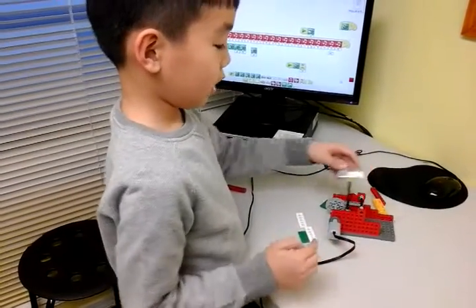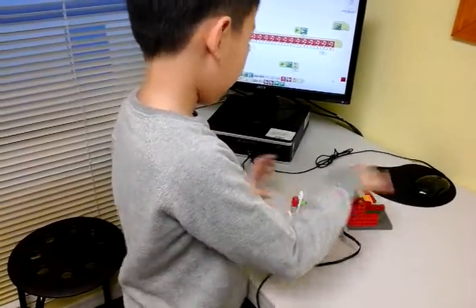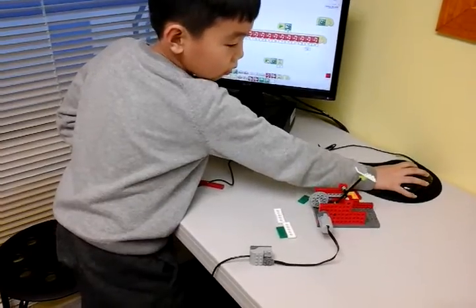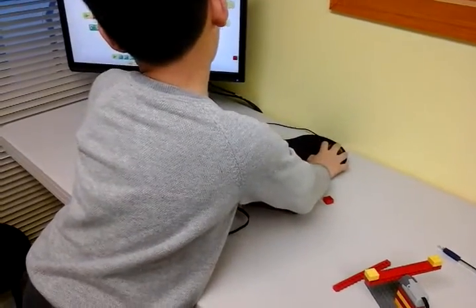And this goes and throws on this block. And yeah, it works like this. Well, it doesn't throw that far.